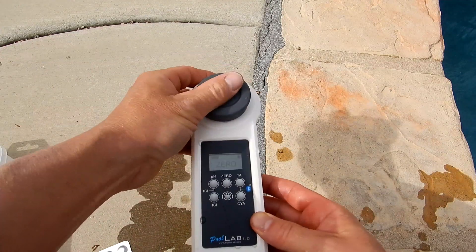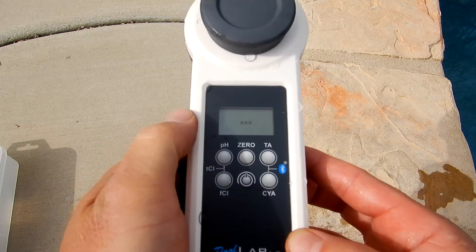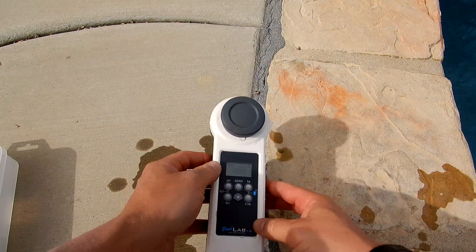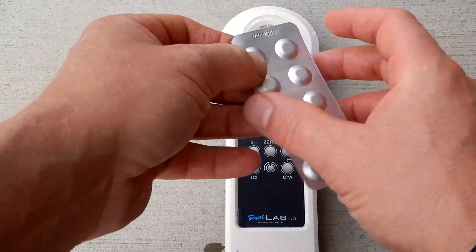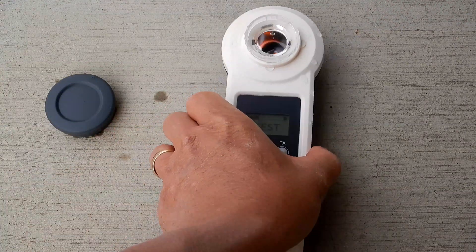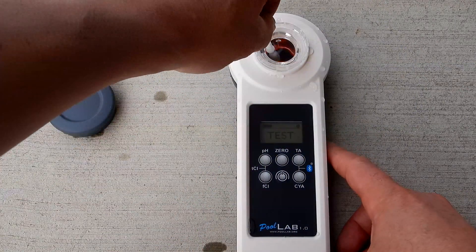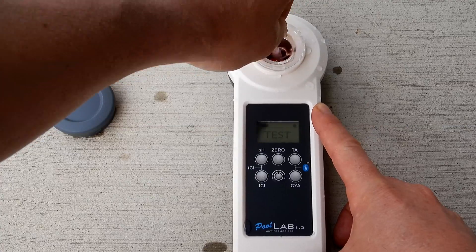We're going to go ahead and zero out the device. Cover it and hit the zero button. Now we can do the test. You don't want to touch the tablet, so push it through here. You can see the tablet in the chamber — go ahead and break it up and stir it using the included stir and crusher. Make sure the tablet is completely dissolved before you run the test.